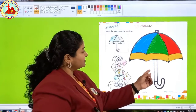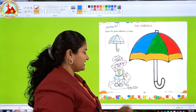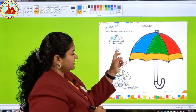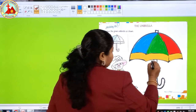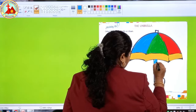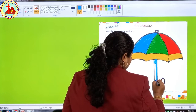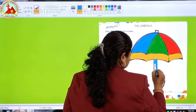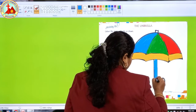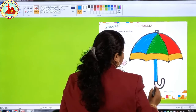Now we will do the coloring on the handle. This part is in blue color and this part is in red color. So first we will do the blue color — take your blue crayon out and start doing the handle.